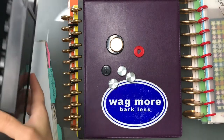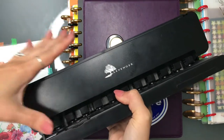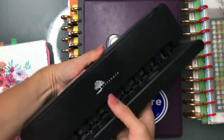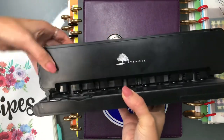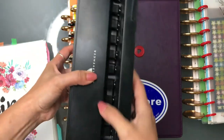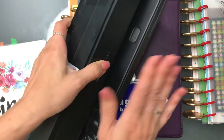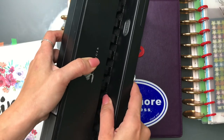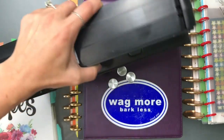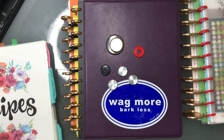Quickly before I end the video, I want to show you my paper puncher. This is the Levenger one — I got the heavy duty version. I've had it for a few years now and I love it. It works great — it punches through thick paper and multiple pages at the same time with no issues. I recommend the Levenger brand; their quality is great. Thank you for watching, bye!